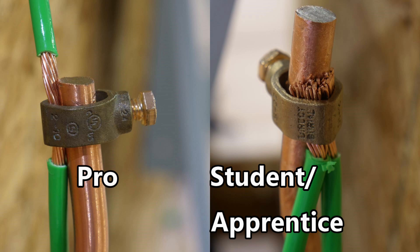By the way, I took these photographs at the Ideal National Championship in Nashville, Tennessee. The example on the left was done by a professional contestant and the example on the right was done by a student apprentice. Thanks — I hope this video was helpful.